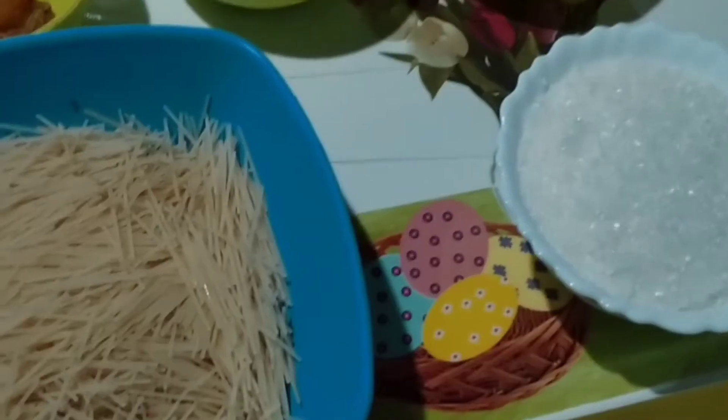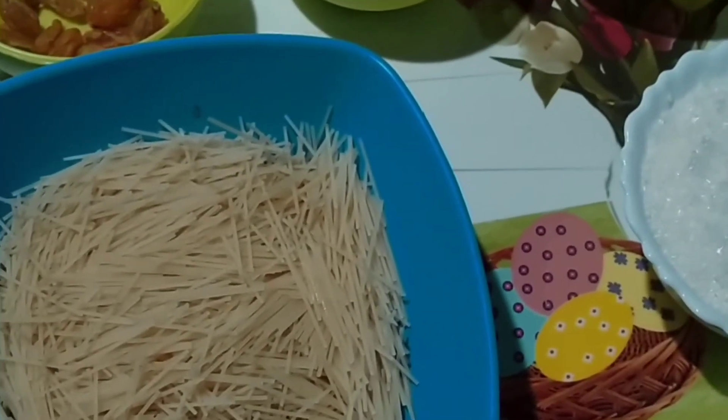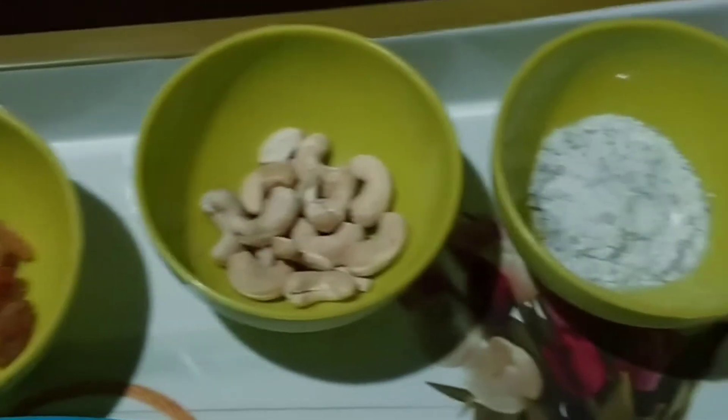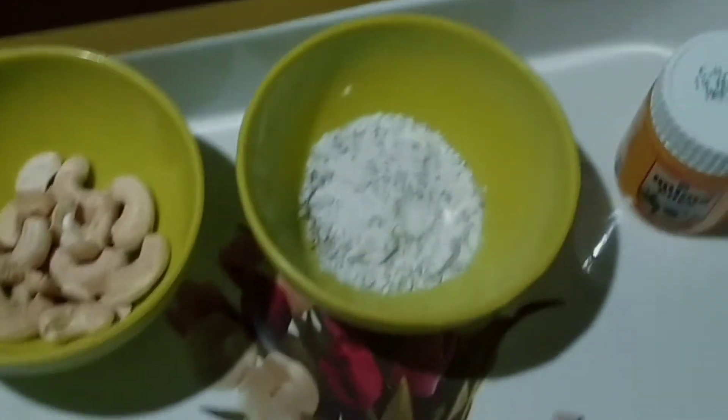In the video, I have spread some sesame on the surface. We have to pick some formula.